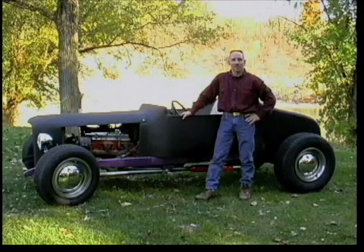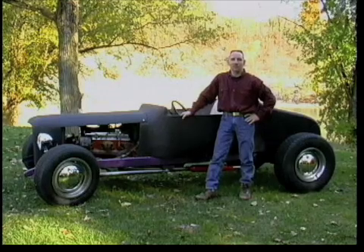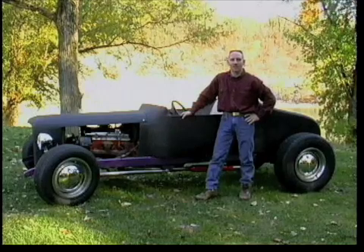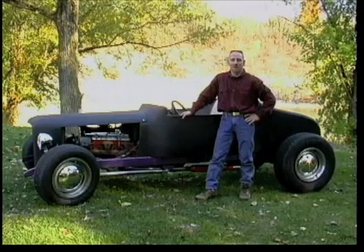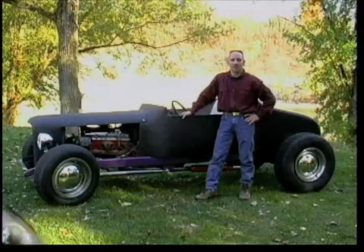Rob was happy enough with the progress of the body to start building a frame for the car. That's when we realized that we were onto something. I knew I could build a one-off copy of the early roadster trunk onto the back of the T-bucket instead of running the short truck bed like everybody else. I also knew it was time to let the moldless secret out of the bag. What follows is a thorough documentation of the moldless composite technique.